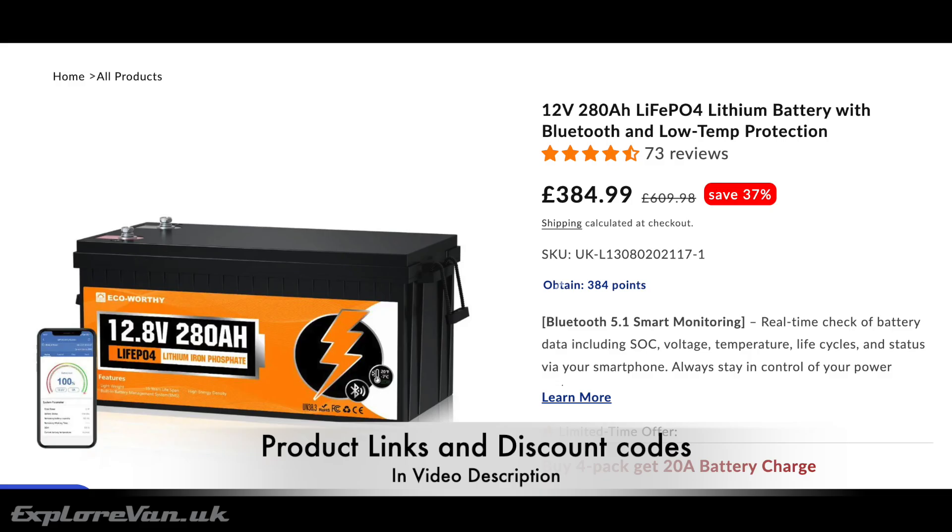In summary: lithium iron phosphate batteries are a great choice for high capacity and current capability. Their price is now cheaper than the equivalent AGM needed for the same usable capacity, and they are much lighter and smaller. With Eco-Worthy's budget-friendly price, low temperature support, simple app, and enhanced physical protection, they would be a great choice to keep you powered up whatever the season.